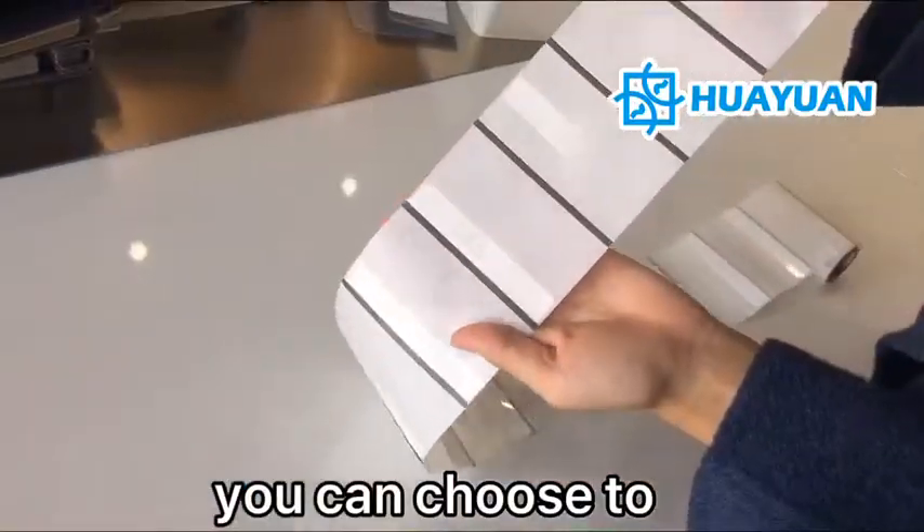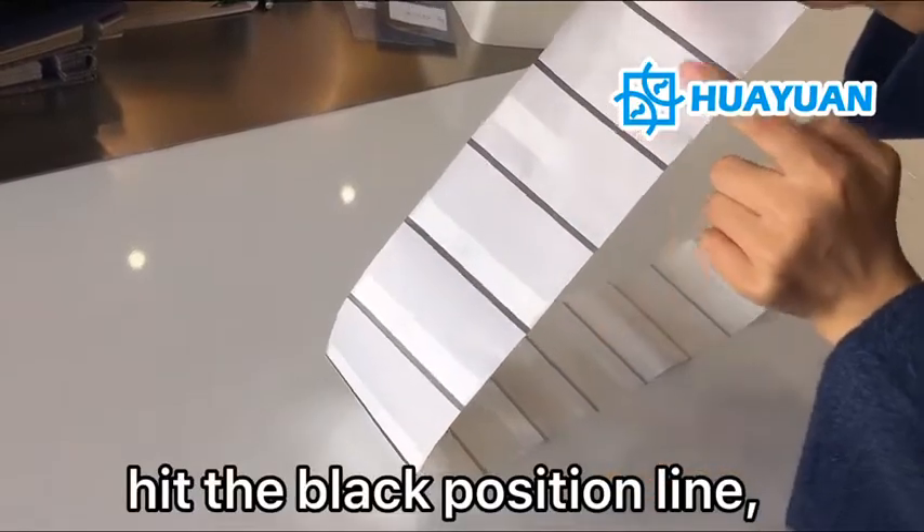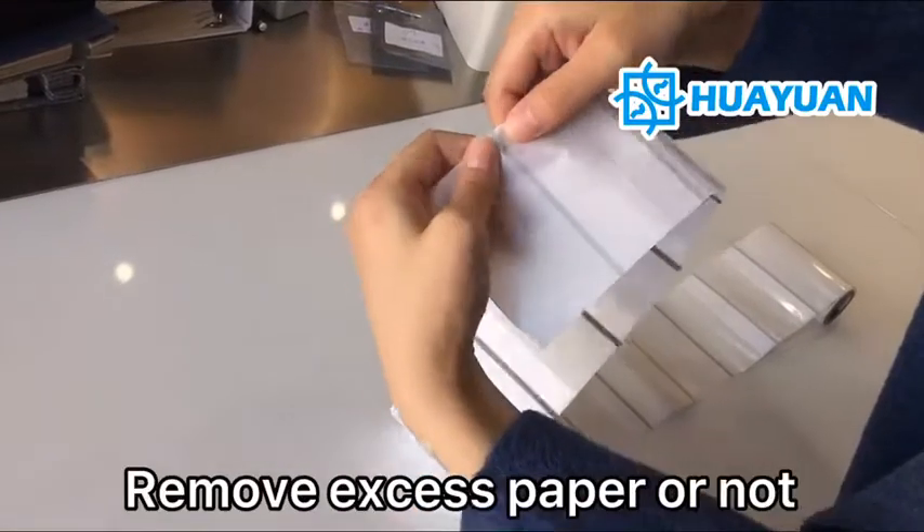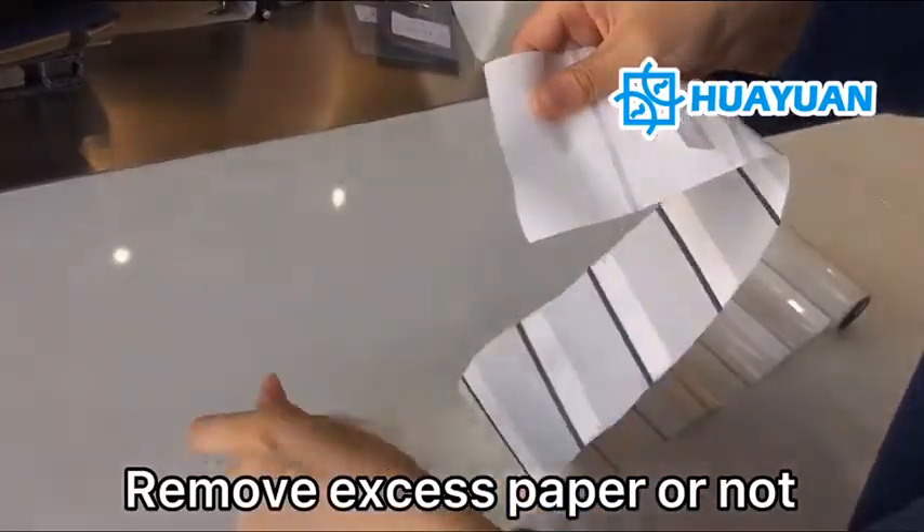You can choose to have the black position line with or without a perforation line. You can also choose to remove excess paper or not.